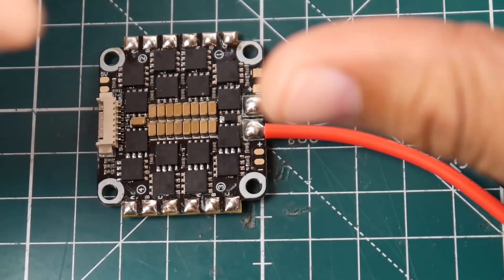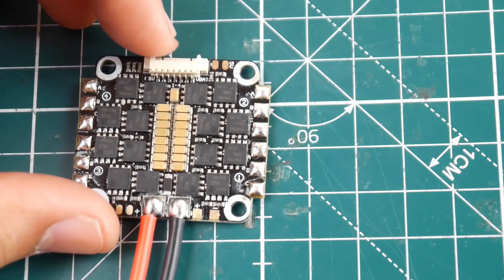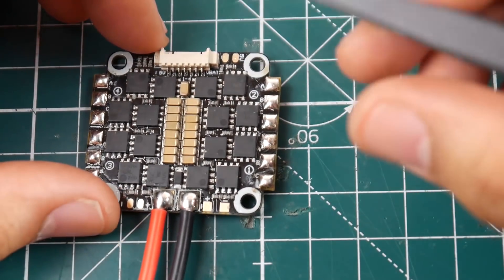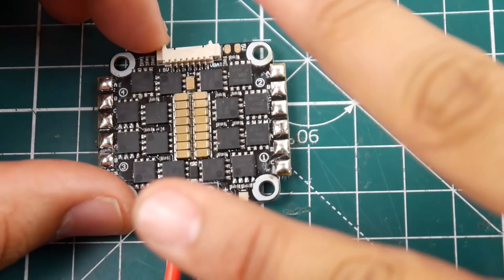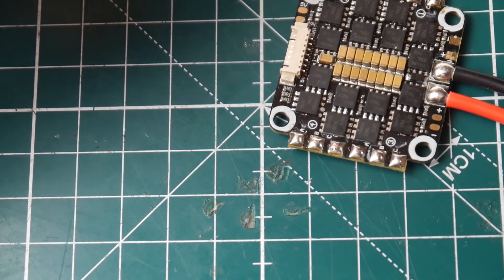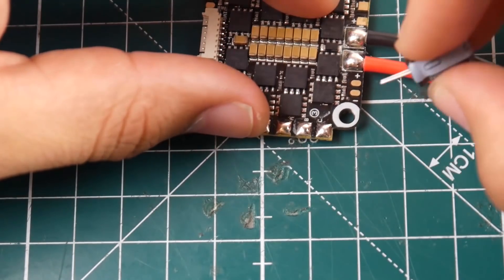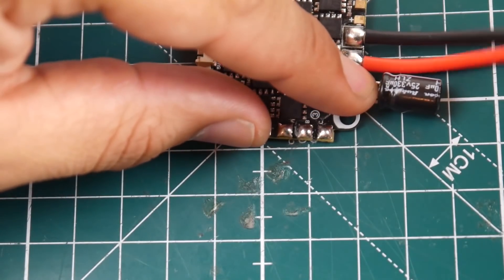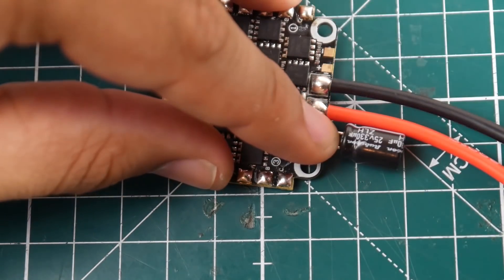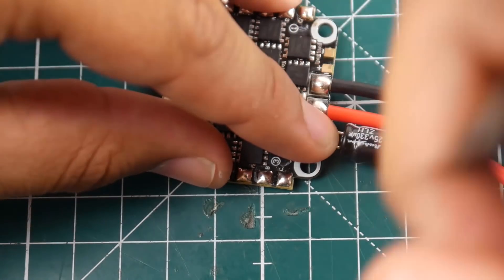That's pretty cool. There's also a 5V pad here since this ESC has a 5V regulator on board. They also include a Rubycon low-ESR capacitor — it's only 330 microfarads so it's not large, but it will help. If you don't use one of the V-bat connectors, you can just plug the cap right there and you're good to go. Your all-in-one flight controller probably has a V-bat pad too, so you could run that to your VTX.